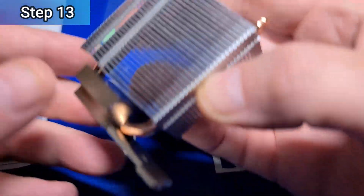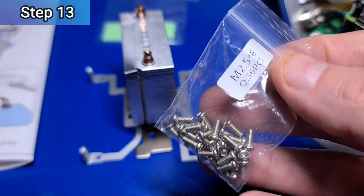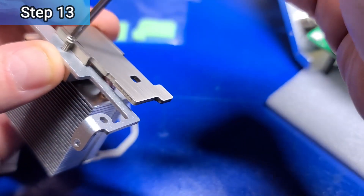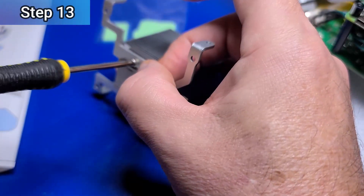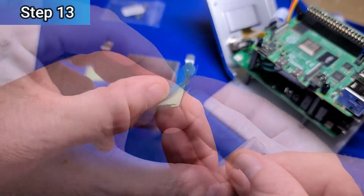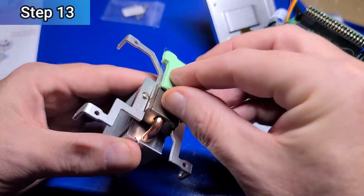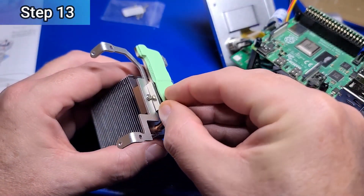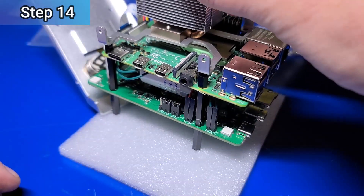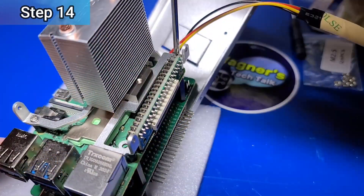We'll now prepare the tower cooler for installation. We'll need two of the M2.5x6 screws. Position the bracket as shown — they are not identical, so make sure you install the correct one to each side. Then remove the backing from both sides of the thermal pads and position them at the bottom of the tower cooler. They will make contact with the CPU on the Pi 4 and keep it cool. Take the ice tower cooler and using four M2.5x6 screws, tighten the cooler to the standoffs on the Pi 4.